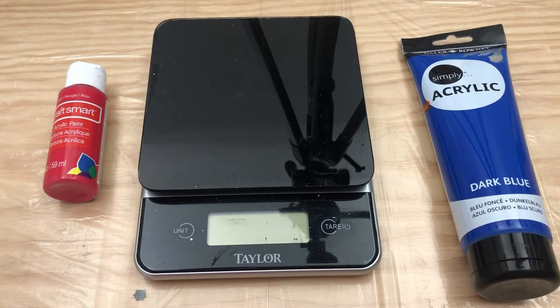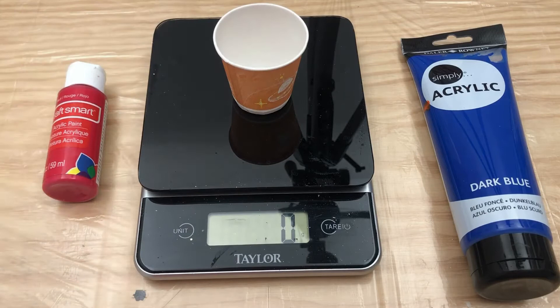The first step is to weigh your paint. The reason I say that is when you're beginning, you want to make sure you get consistent results. The only way to get consistent results is to do the same exact thing over and over again. If you weigh your paint, you can guarantee that happens. Some people don't do it, but I am not that kind of person.